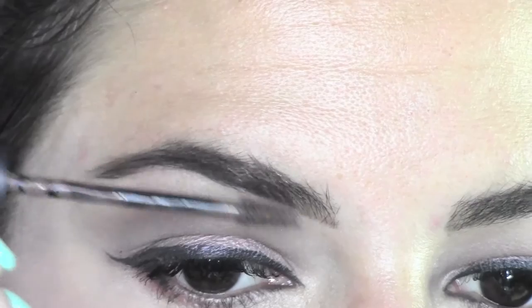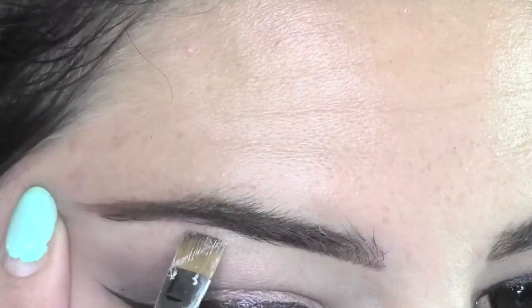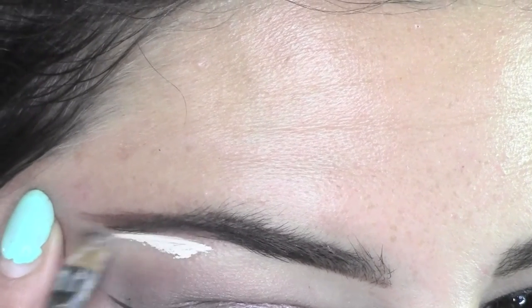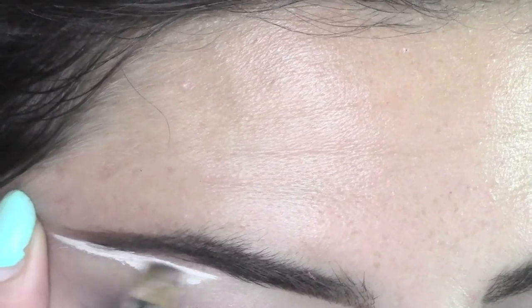Now I'm applying some eyebrow mascara — this is also from MAC. It's waterproof, so you can use it when you're swimming, at the beach, in the pool, or anywhere where it's hot.